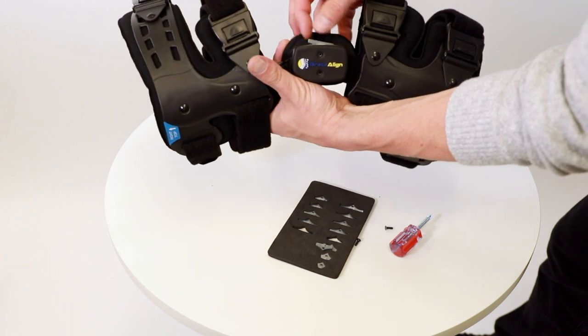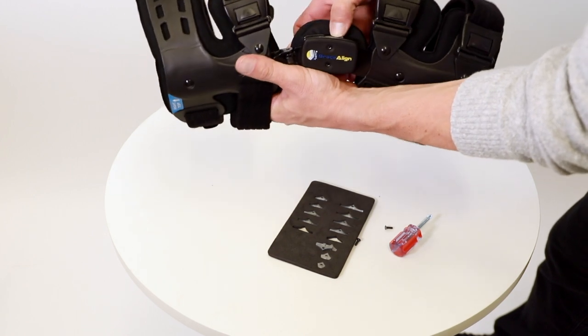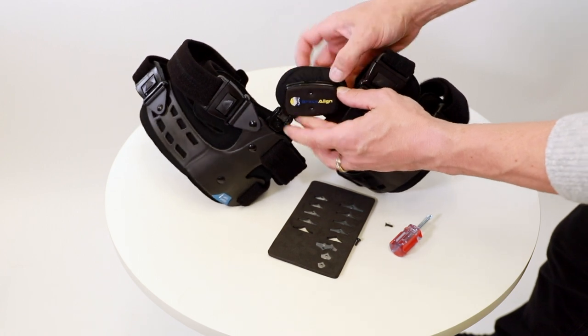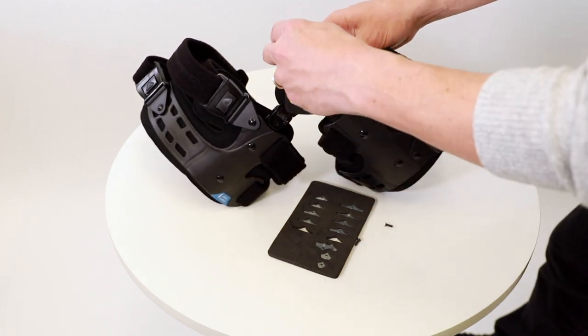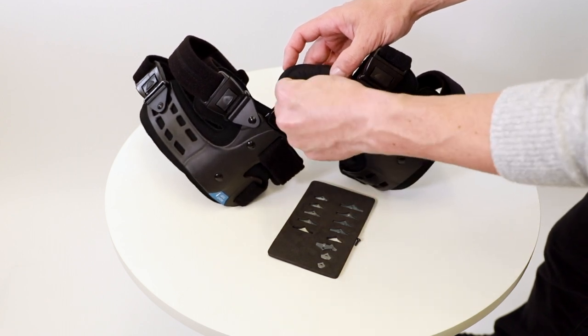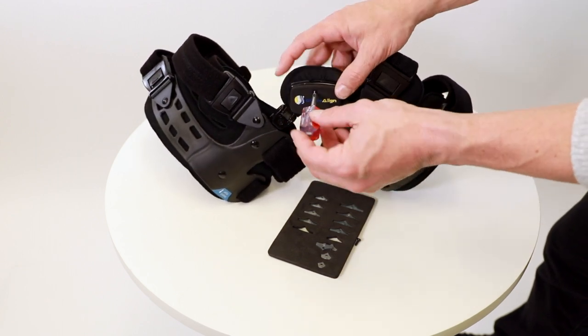Drop the stop into the hinge and tap it down into place. Replace the screws on the hinge and tighten back into place.